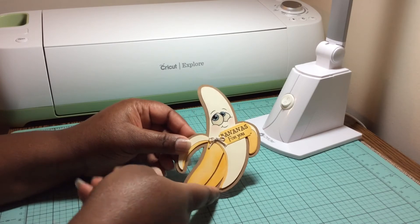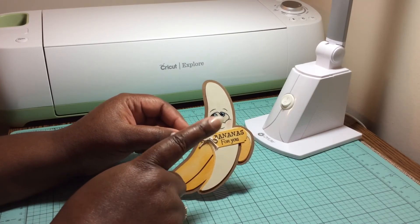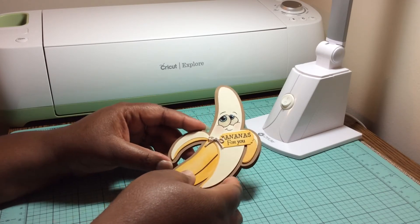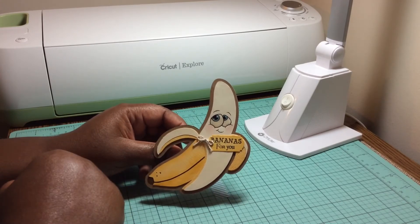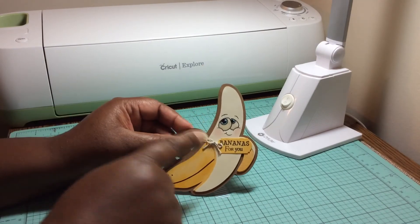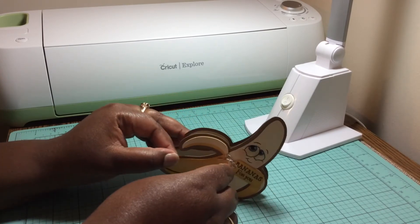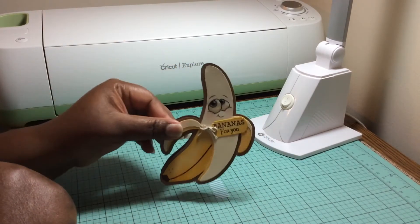Here's another one that I created — 'Bananas for you.' I think I combined a couple of stamps just to get this saying; it may have been Emma stamps and Cards TV stamps, I'm not definite though. I also used PG King stamps for the face that I put on there, and that's how that one opens up. I actually should have flipped this one to the other side because I would prefer it to open the opposite way, but I had already created it and put it together, so I wasn't going to do it over again.